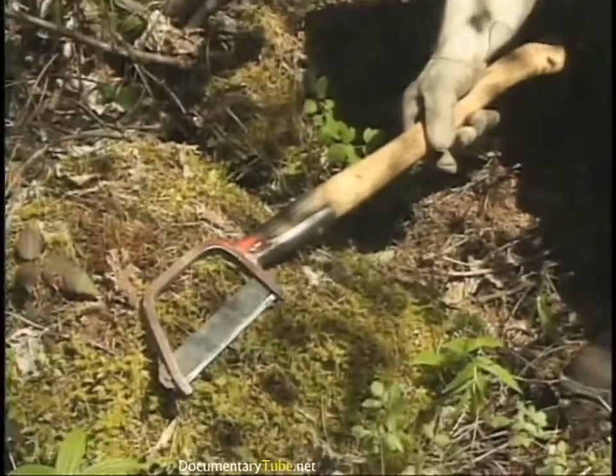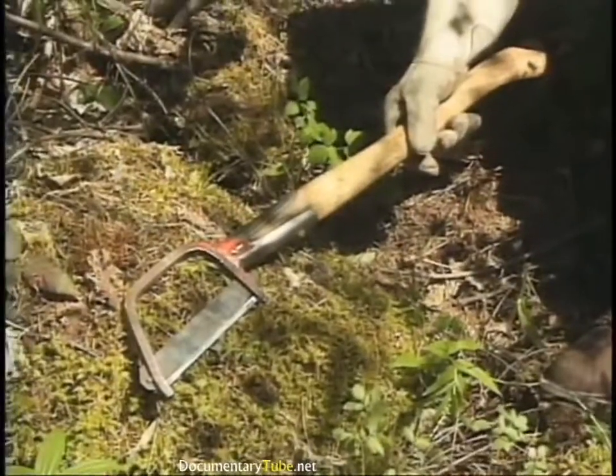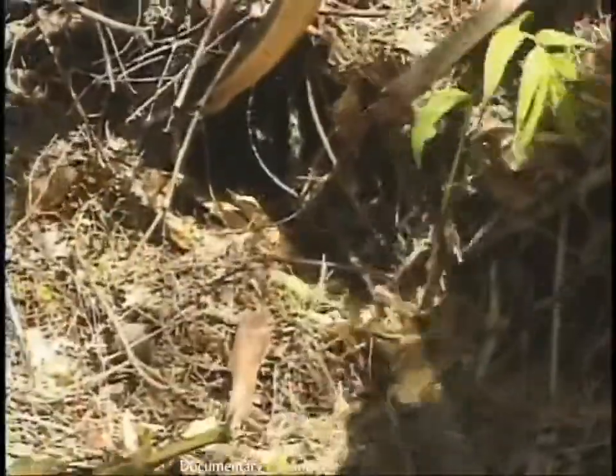This is a Sandvik. It's got a replaceable blade and is very lightweight. It'll cut through things that an axe won't cut through in one swipe because of the narrow blade — it's almost machete-like.